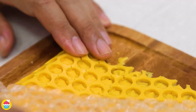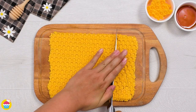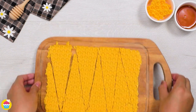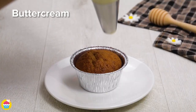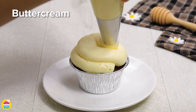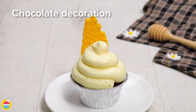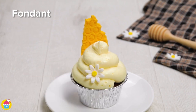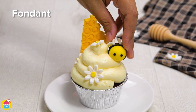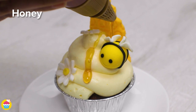Turn it over, gently peel off the bubble wrap, and chop it into long triangles — or any shape you desire. Get your basic cupcake and pipe some buttercream icing on top, stick in your honeycomb white chocolate decoration, add a few fondant flowers, a honeybee made from fondant icing, and a little drizzle of honey for a finishing touch.